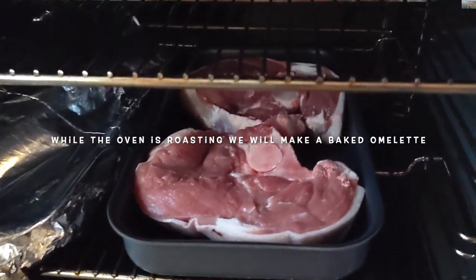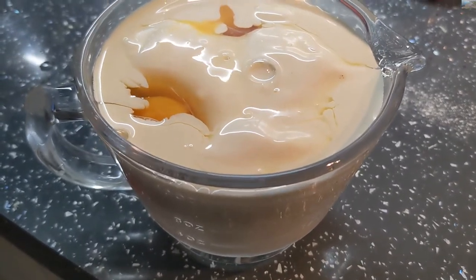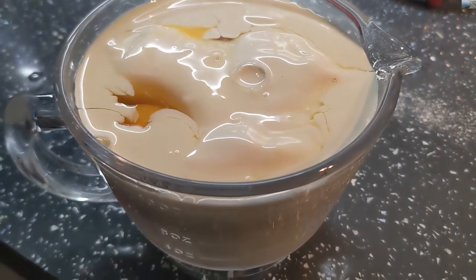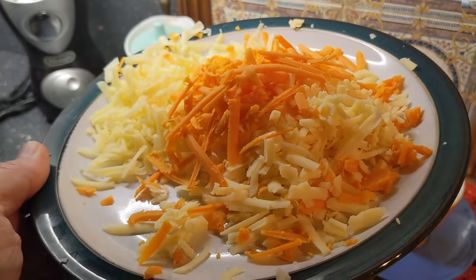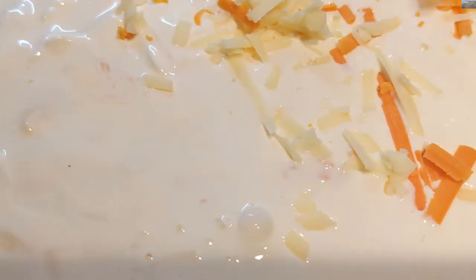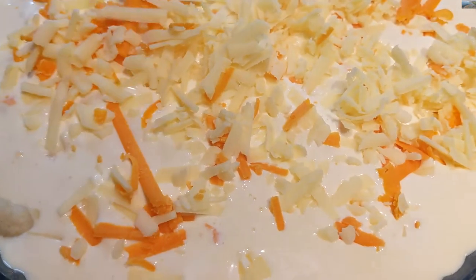It's now 20 past four in the afternoon and we're going to make a baked omelette. There's a pint of cream and three whole eggs - we're going to whisk that up and put it into a buttered baking tray. Some shredded Red Leicester cheese and shredded cheddar cheese go in, then we tip in the mixture of cream and eggs on top of the cheese into the pan. Now we're also going to top it with some more Red Leicester and shredded cheddar cheese.